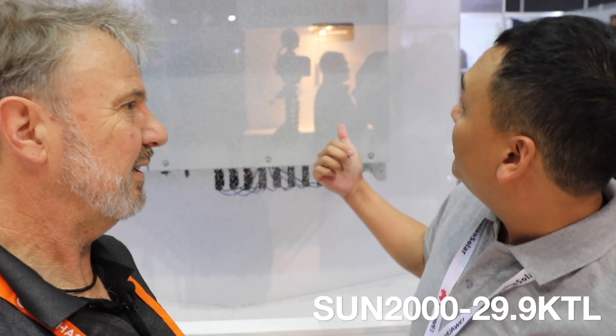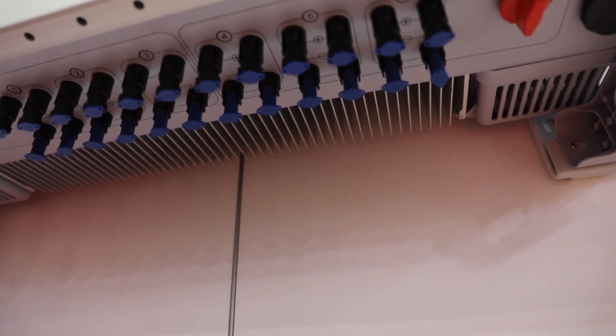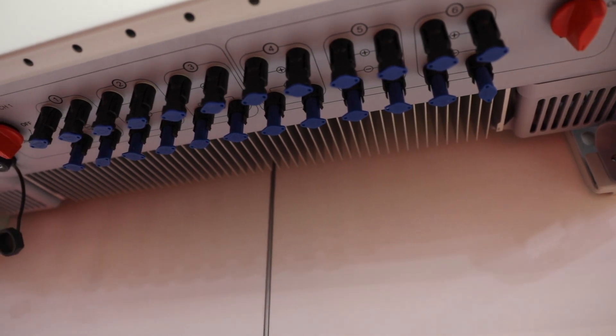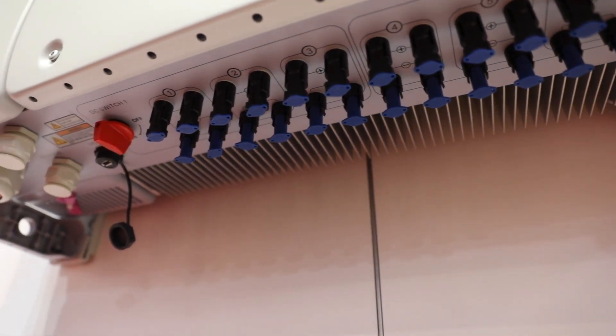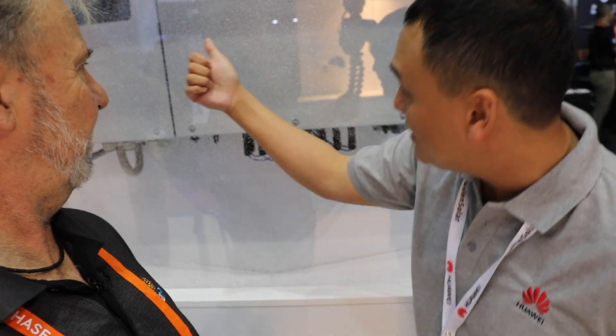So James, you're from Huawei and you've got this kind of water tank here. What's going on here, James? Well, this is our 29.9 KTL CN9 inverter for Huawei. As you can see, it's got eight strings, four MPPTs and it's IP65 rated. So we're putting a shower head through to display that it's fully water resistant and fully sealed. It's working in perfect condition. That's amazing.